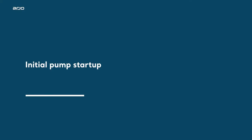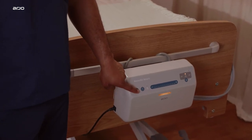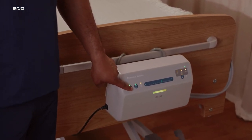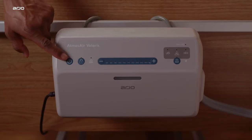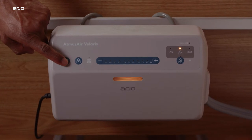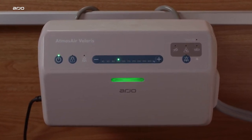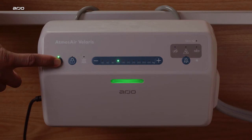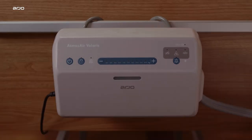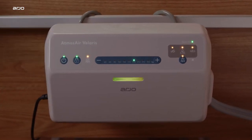Initial pump startup: when the Volaris pump is connected to a power source and switched on, the pump will make a startup tone and run a self-diagnostic check. This is the run and standby button — when the light is on, the pump is in run mode. To activate standby mode, press and hold the button for two seconds until the light turns off. Once the pump has started up, it immediately begins to deliver alternating therapy at a default weight setting of 100 kilograms or 220 pounds.